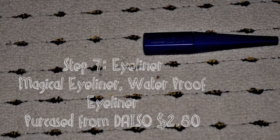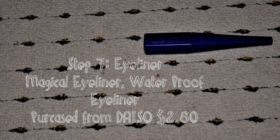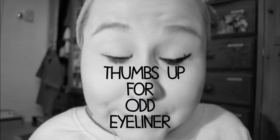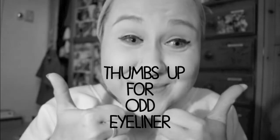After the blush is done, I use eyeliner. I got this one from Daiso, which is a Chinese slash Japanese shop and it costs $2.80. It's called the Magical Eyeliner but it wasn't so magical for me today. I managed to do a big fail with my eyeliner and mucked it up completely. It was terrible. I am so bad, so please give me a thumbs up for putting on odd eyeliner.